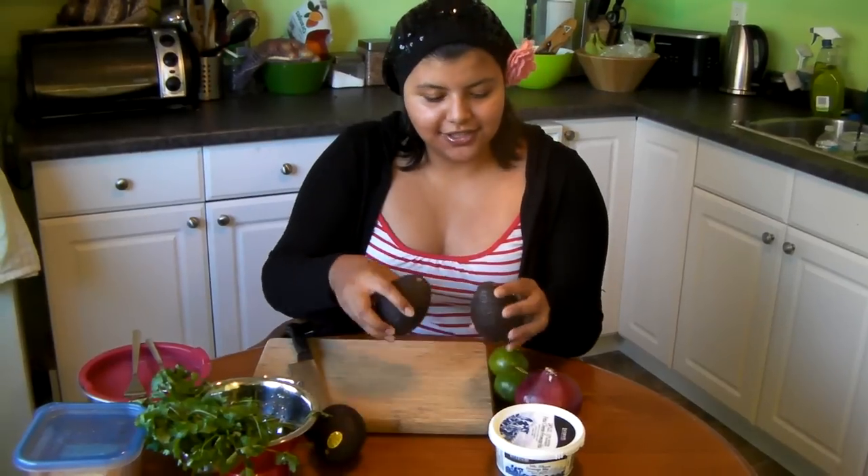Hello, I'm Evelyn and one question I consistently get asked is how I make my guacamole. I thought it'd be easiest to make a video so I can direct people to it instead of having to write out the recipe every single time. So we'll get started.